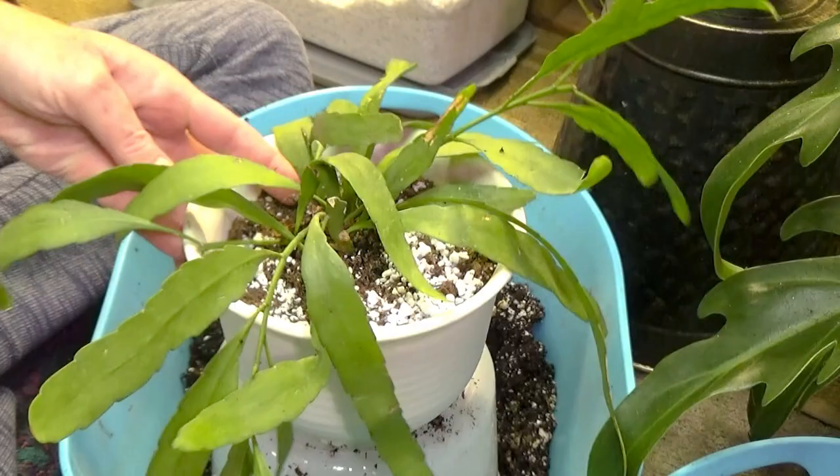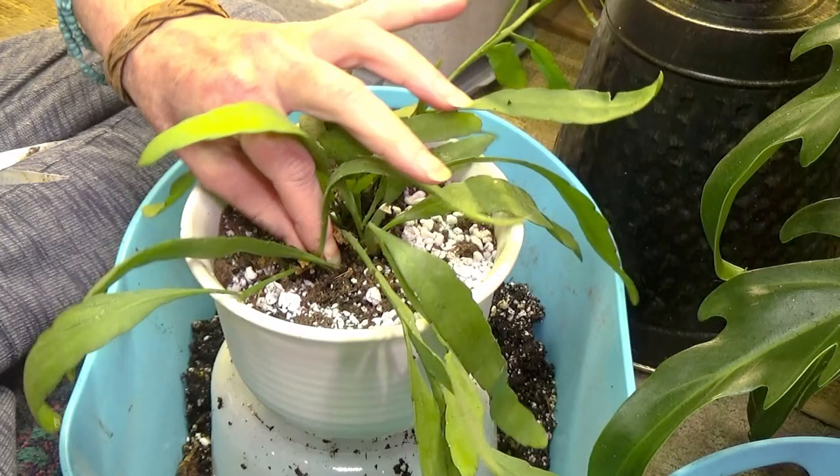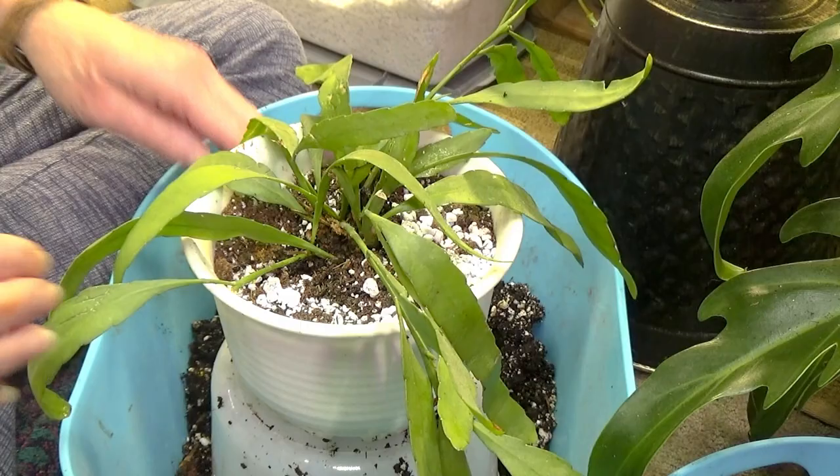I just found another dead leaf here. I'm going to pull it out if I can get a hold of it. You want them in a really nice draining soil — which I did have my other one in — but it was just the fact that it kept getting rained on.